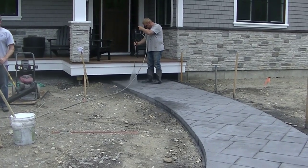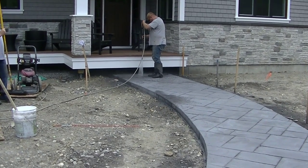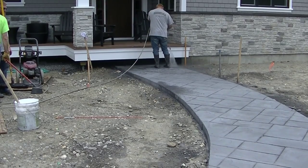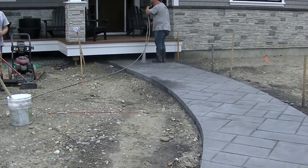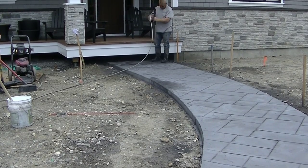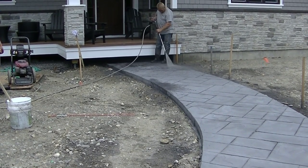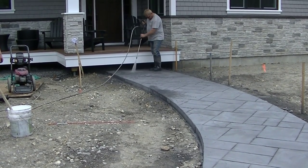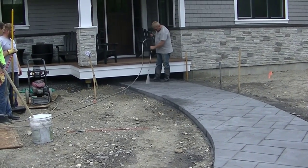Hey everybody, Mike here with everythingaboutconcrete.com. In this video I'm going to show you how to clean and seal stamped concrete. This is part three of my three-part series where I show you how to form a curved stamp walkway, then how to pour and stamp the walkway, and now we're going to clean it and seal it. If you're new to this channel, my name is Mike Day and my channel is all about concrete.